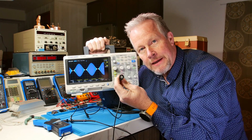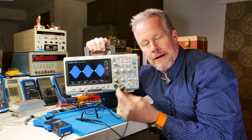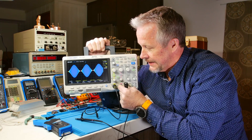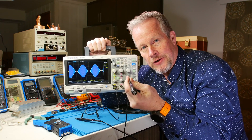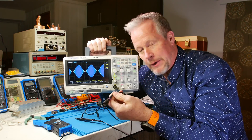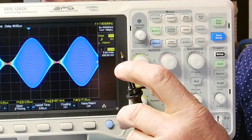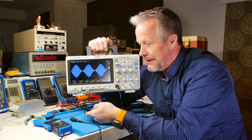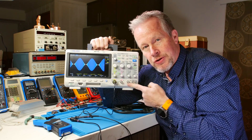That center pin is your signal — that's what you're clipping on to. The outer ring that connects to this BNC is your shield. It's your return. It's your ground, however you want to call it. It's connected to this little thing right here, and it's connected to that. Your ground plug. So these guys are all shorted together.